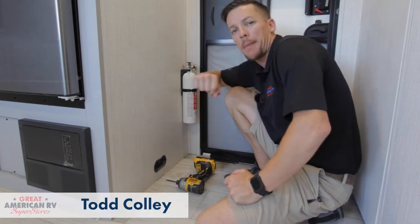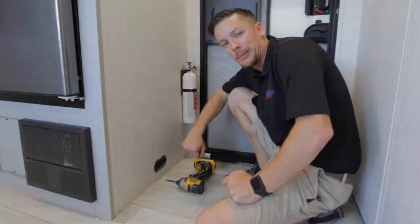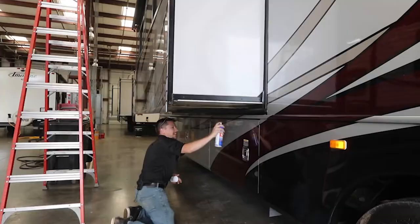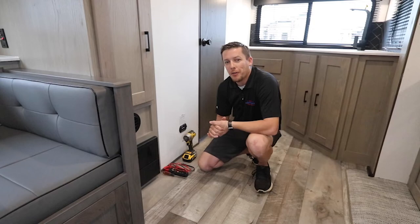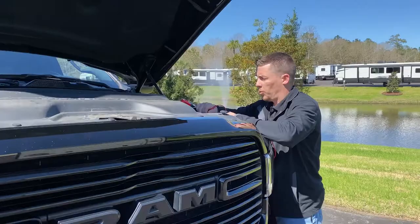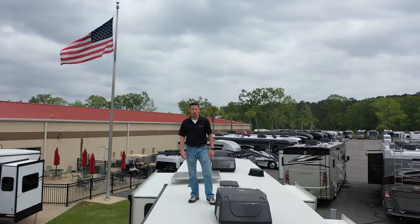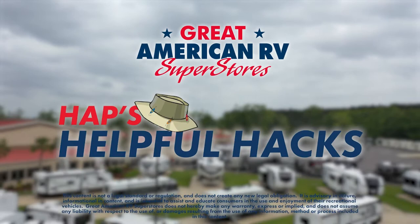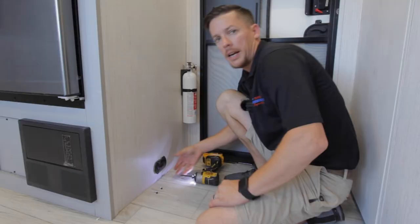Hey, happy campers. Todd here, Great American RV Superstores, and today's tip is on CO detectors. CO detectors are always going to be mounted down towards the bottom, and they operate off of 12 volts.